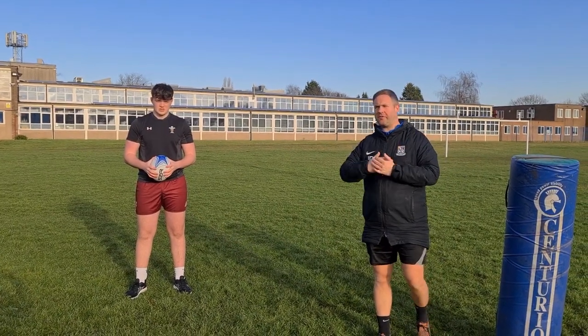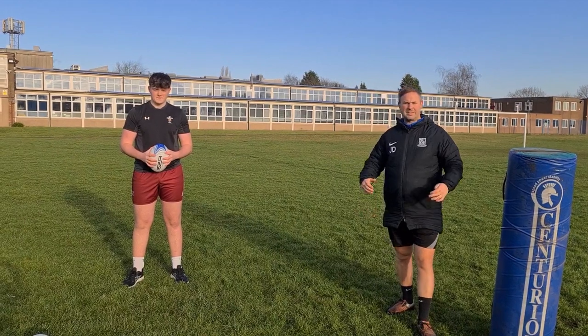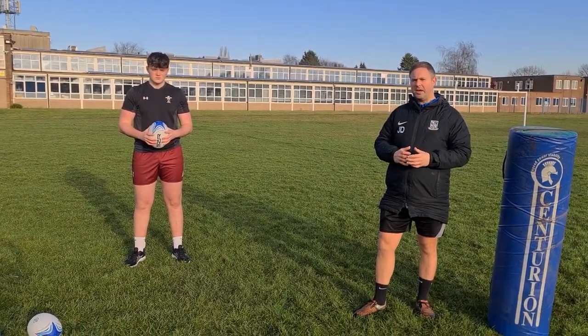Welcome back to our rugby lesson. My name is Mr Duffy, I've got Josh with me today. Fantastic. So Josh is going to do the technique, he's going to show you how to do it, and I'll talk you through it.